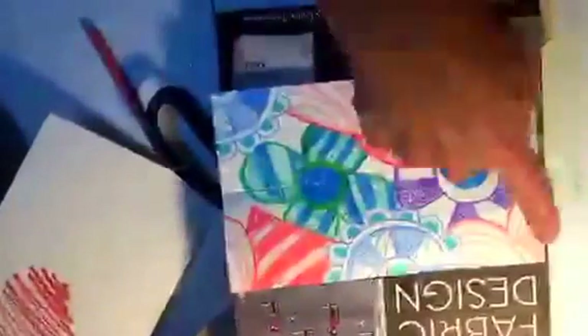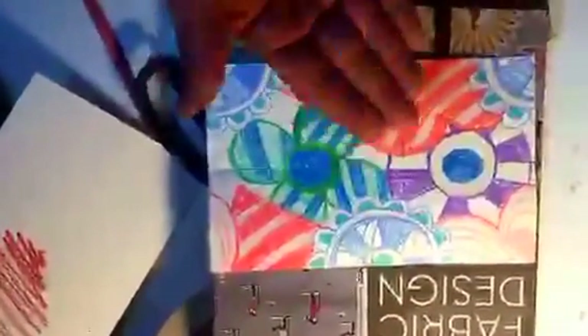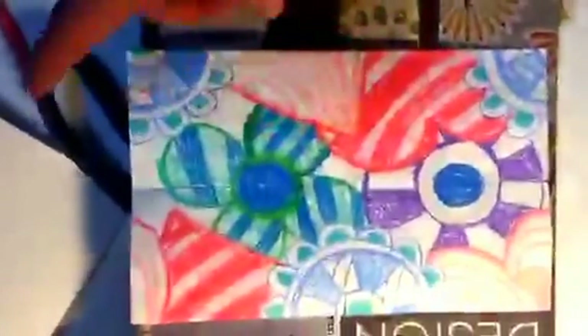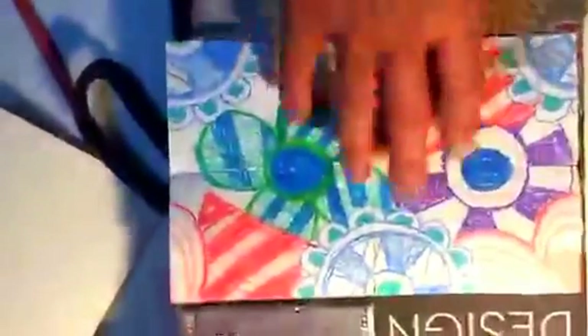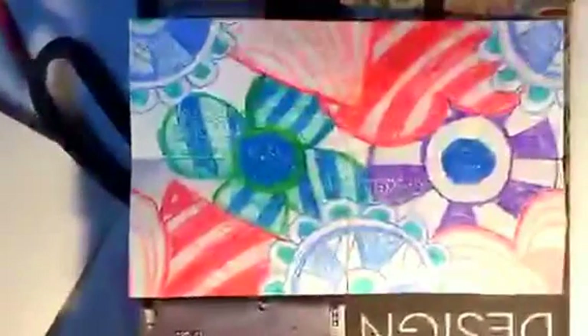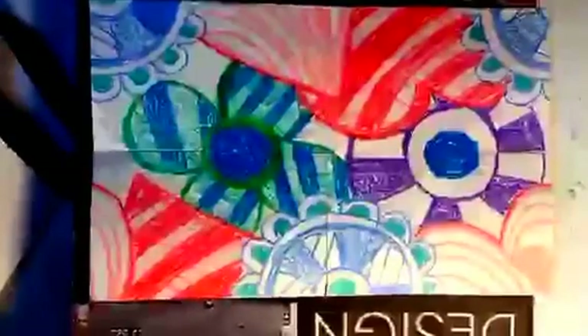You know what else you can do? If you take a nice clean picture and crop it right to the edges, you can pull it up in your iPad on the Adobe Photoshop Sketches app, duplicate it six times, put them all next to each other in that app, and also get a repeat. I'm going to go photocopy this and come right back.